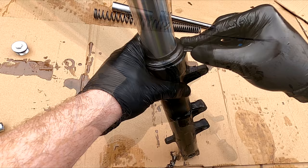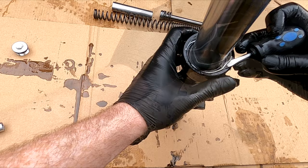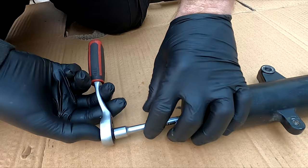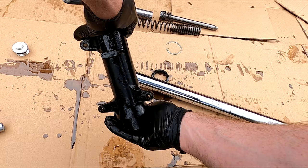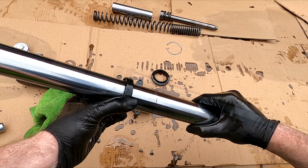Now remove the inner oil seal retainer. Unscrew the lower allen key bolt completely. Now separate the shock as shown. Remove the inner spacer. Now remove the old seal.